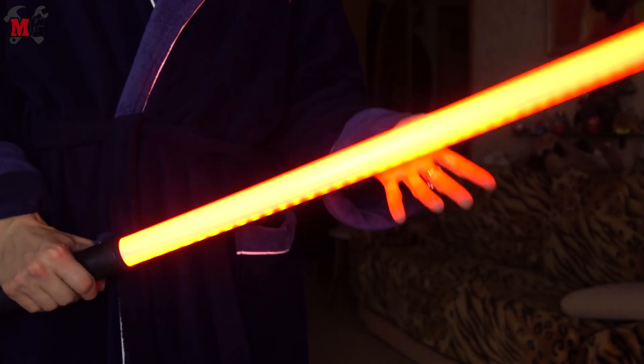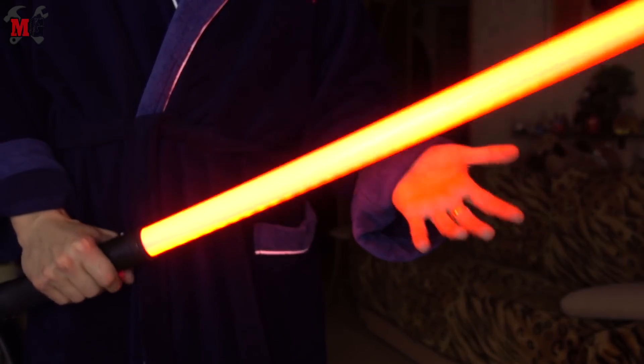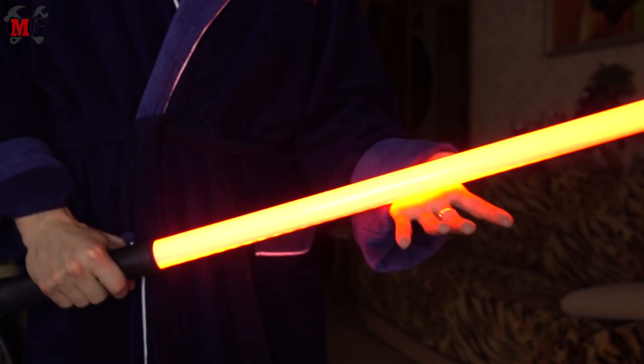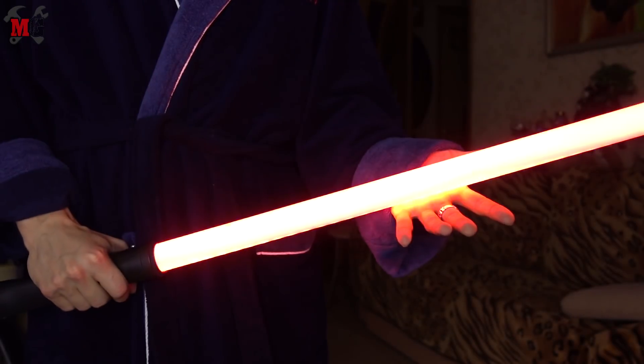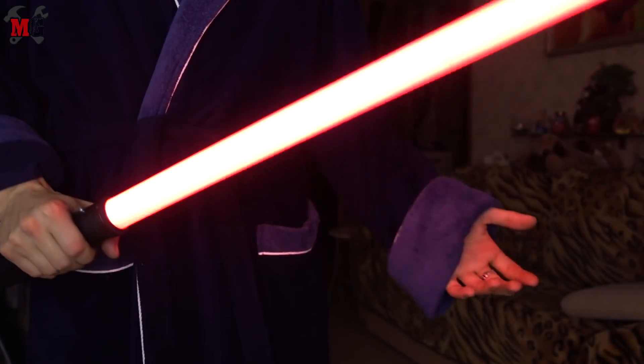And the most important feature: the saber system can recognize a hit. You can hear that there are 2 types of hit — short and long. It depends on the acceleration, which is the power of the hit. There are a lot of hit sounds on the SD card, and they play randomly.